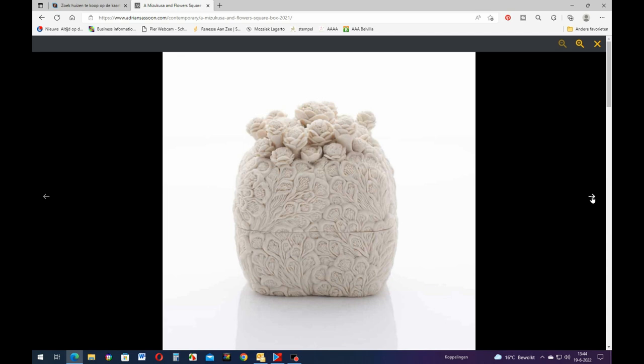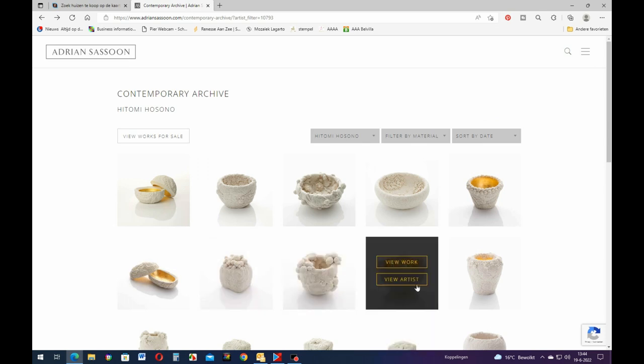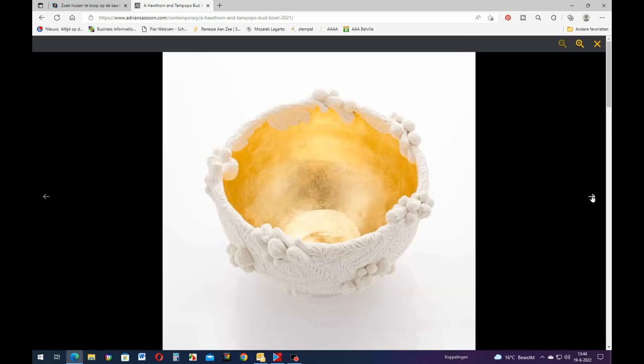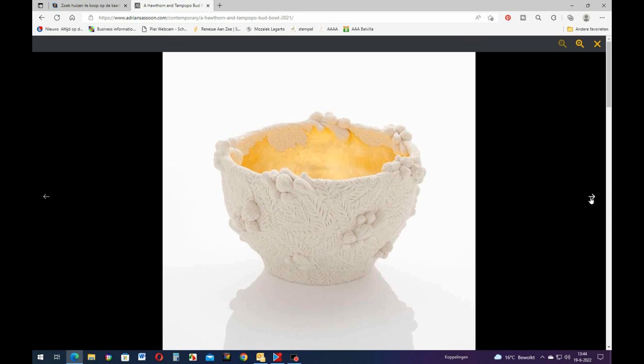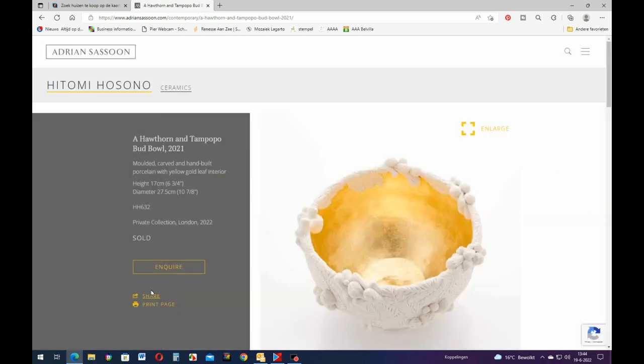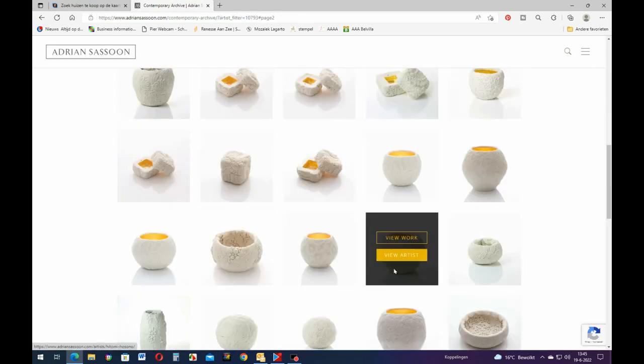That is beautiful. Then this one is already sold - she sells a lot. This one also sold, everything sold. She sells a lot of her work. I think people are really in line to get something like this, but it is the most beautiful I've ever seen and I'm going to try to do this with air-dried clay.